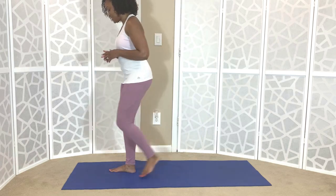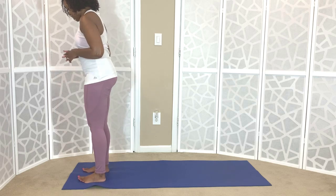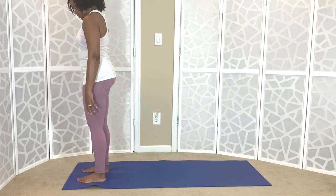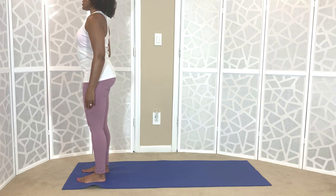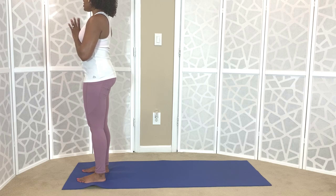We are going to start in a standing position, coming to the top of the mat, rooting down through our feet, which are parallel. Extend the chin forward and relax your shoulders down the back of your body. Bringing the hands to prayer, taking a moment to center and ground ourselves using the power of our breath.